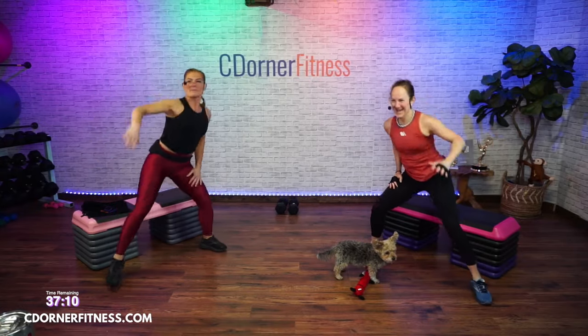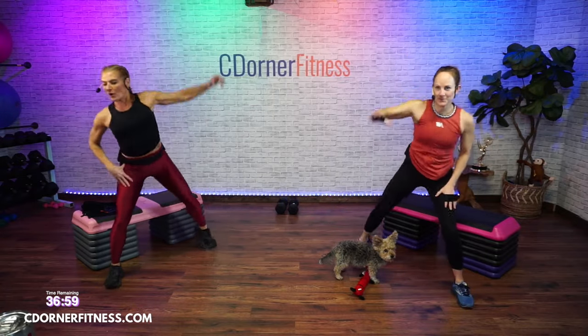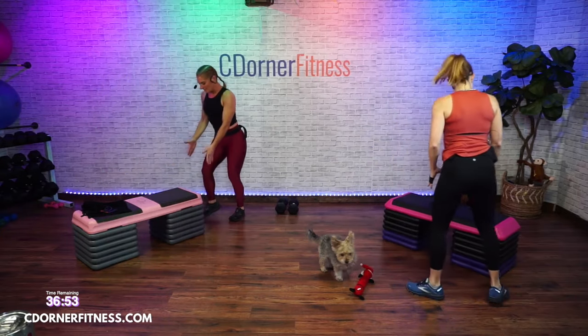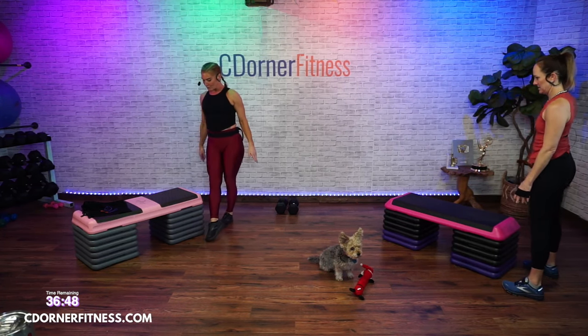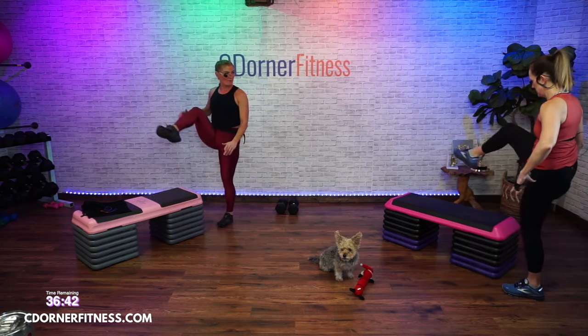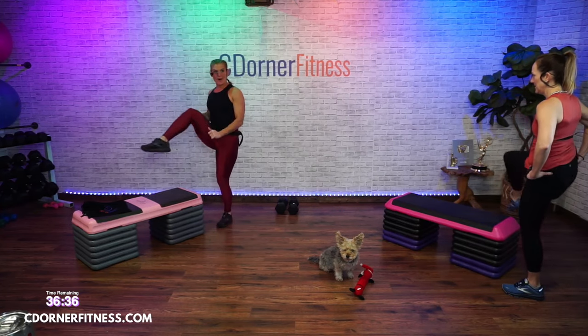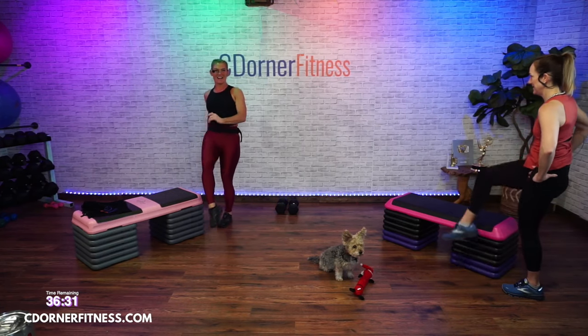Reach up. Keep going. Seven, six, five, four, three, two, one. Get to the one edge of your bench. Bring your left foot across to the right, go up and over — get it up nice and high. Warm up those hips. Nice and easy.